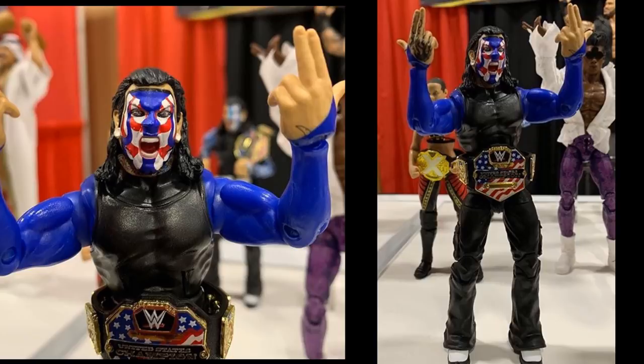The paint scheme looks good and everything, but I think repainting this thing is going to be really fun, so I'm definitely going to have to grab a couple of these — do a regular normal face paint Jeff Hardy and fix the eyes or something. But this figure does look great overall.